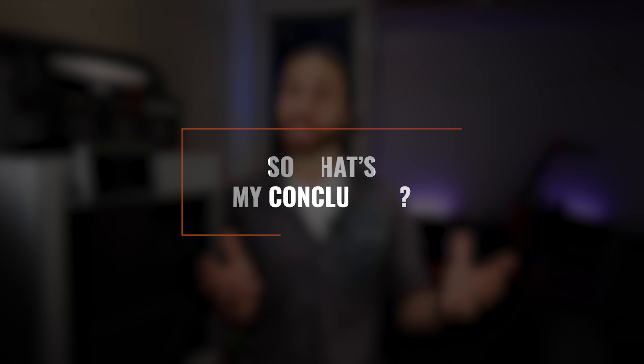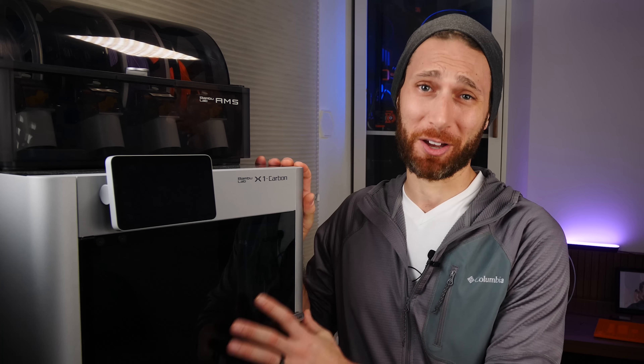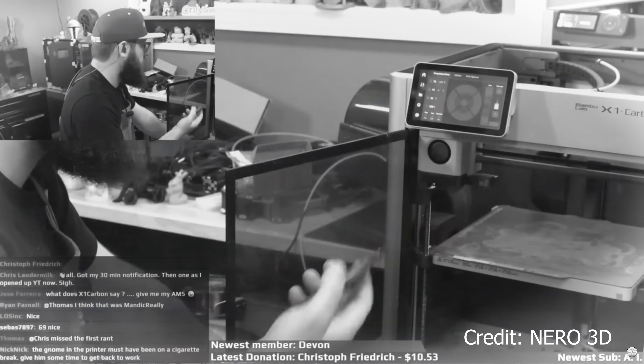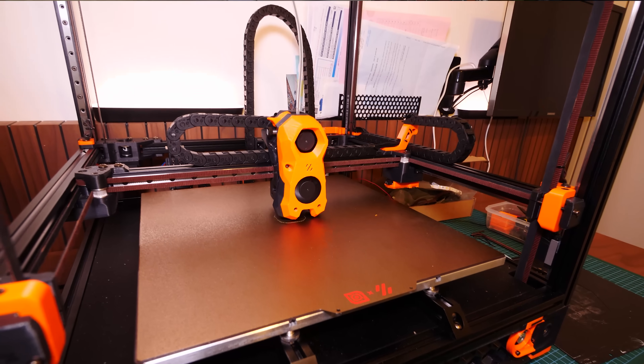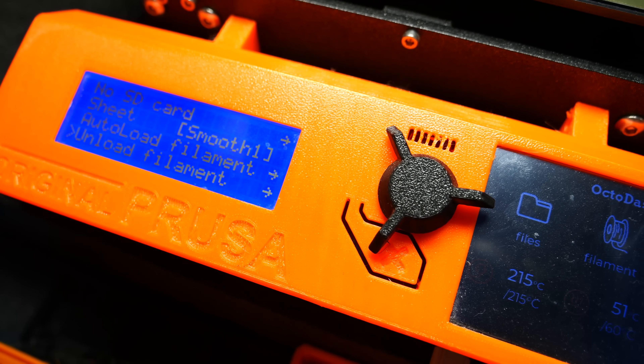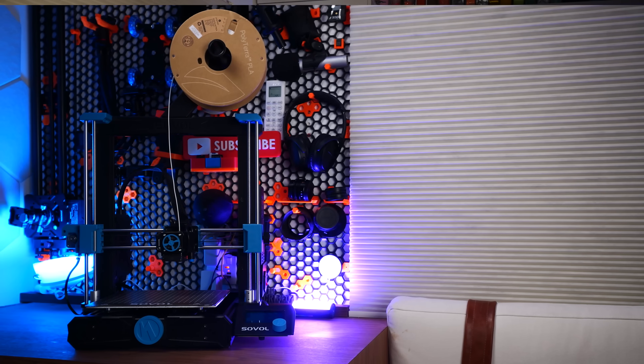Let's get back into the video. For me personally, I'll definitely be using my Bamboo Lab X1 Carbon a lot more in the future — I really love this printer. With a few software tweaks it's only going to get better, and Bamboo has been super responsive about actually doing those tweaks and improvements. While I'm definitely not letting my Voron go anytime soon, I can already feel that the X1C has replaced my Prusa MK3S Plus as my go-to 'it just works' printer. Let me know in the comments below if you'd be interested in a comparison between any of the printers I have, such as the Voron or the Sovol SV06, or if like me you've pretty much just decided this is the reigning champion.